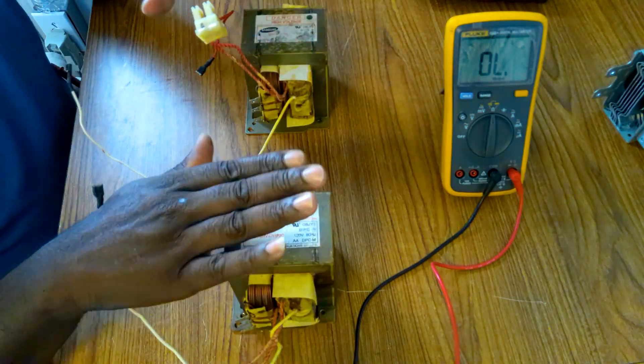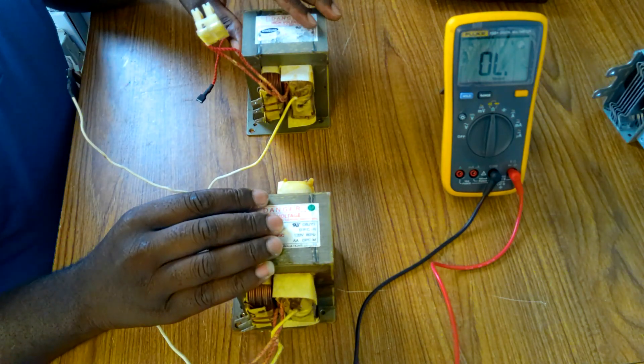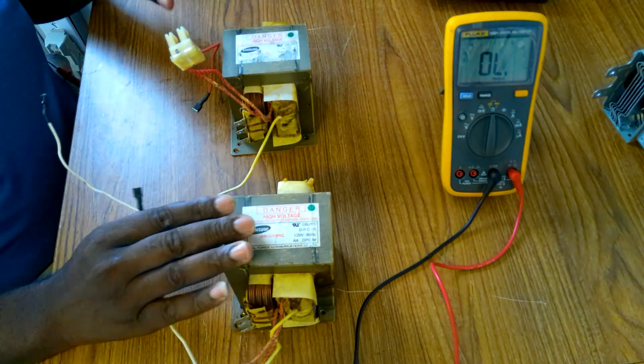So that's how you know. I diagnose the bad transformer from the good one. That's it.